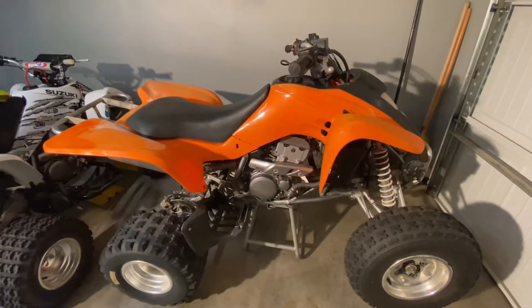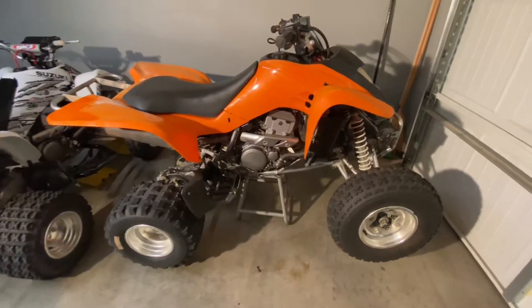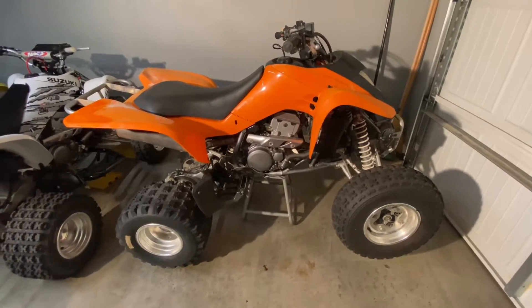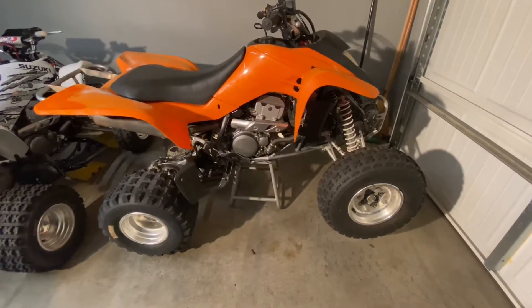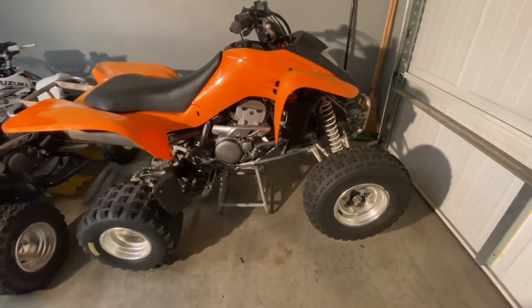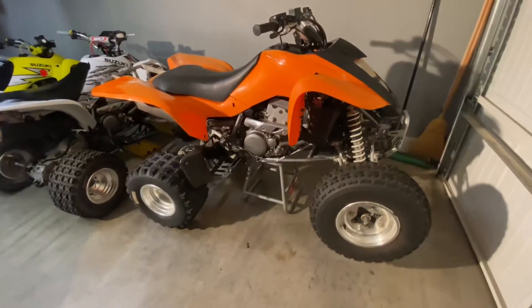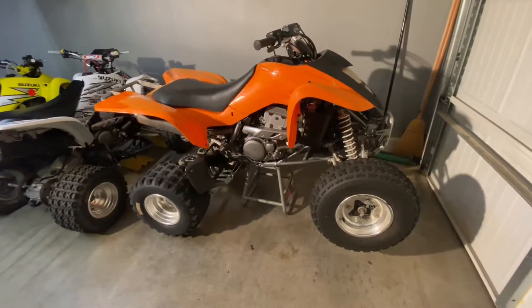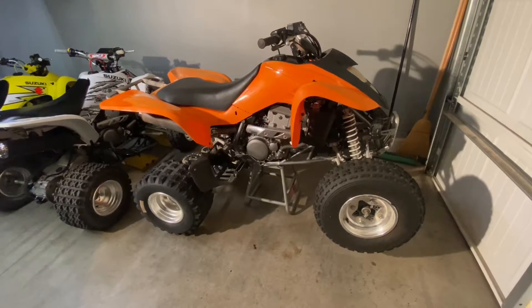I picked up this 2004 Kawasaki KFX 400 today for $2200. It definitely needs a water pump — there's some seepage and leakage around there. I just power washed it and got all the grease off. We're going to go ahead and do that.